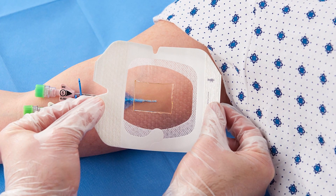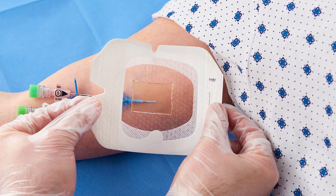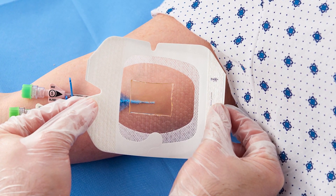Using aseptic technique, open the Tegaderm CHG package and remove the dressing. Peel the liner from the dressing, exposing the adhesive surface. Flip over the dressing so the adhesive faces the skin.